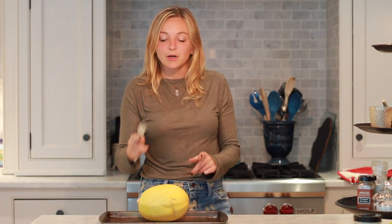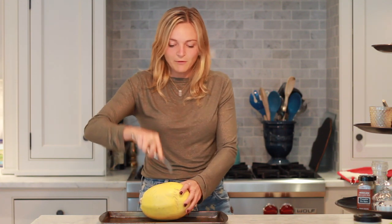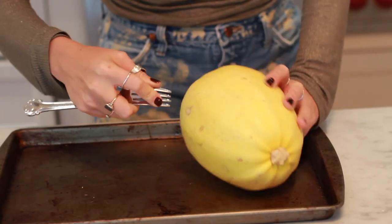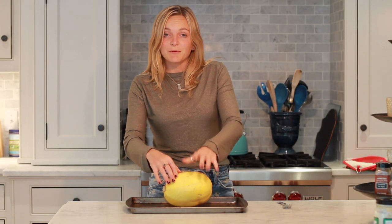Alright, so we have our baking tray here, spaghetti squash, and then we have a fork. We're just going to dimple the spaghetti squash with some holes from the fork, and this allows the air to get in and help it cook more evenly. Once you've dimpled it with some holes from the fork, you're just going to place this right into the oven and bake it for about an hour at 400 degrees.